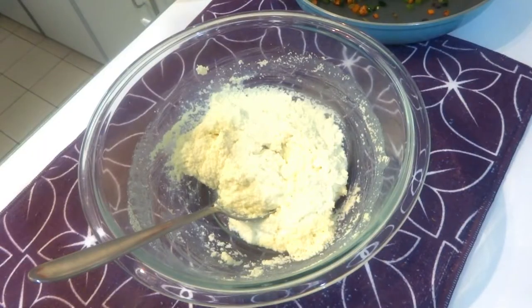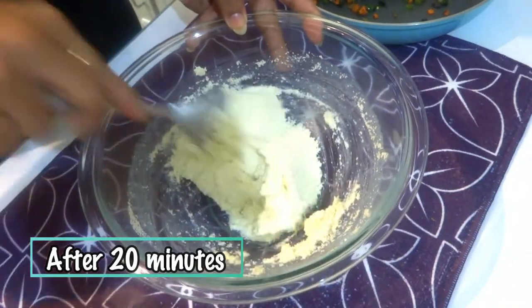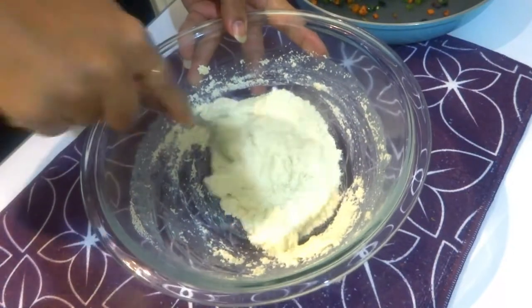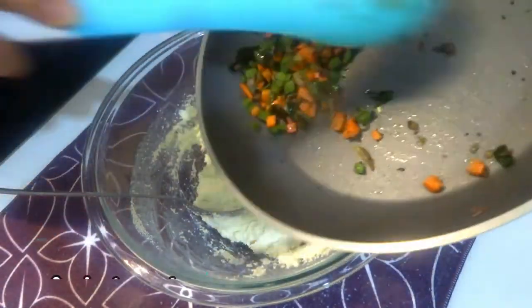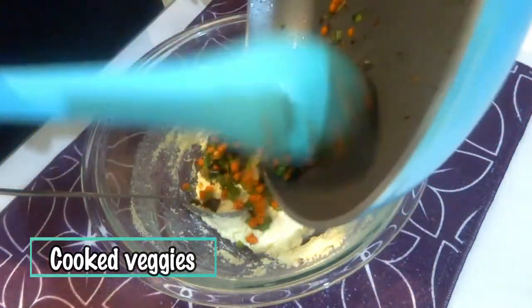Now 20 minutes are up and you can see the batter is very well rested and fermented. Now to the batter we're going to add all the cooked veggies — it's already cooled down — so mix everything really well.